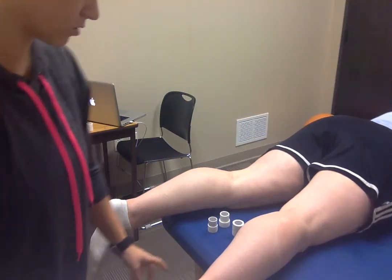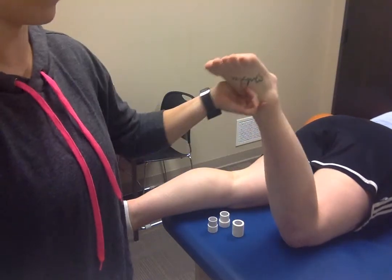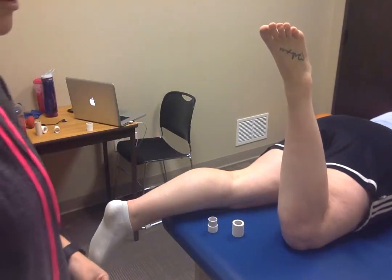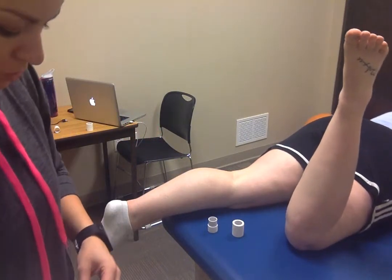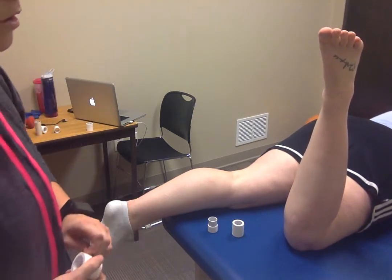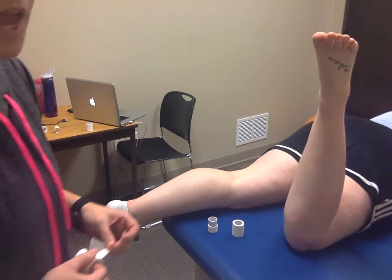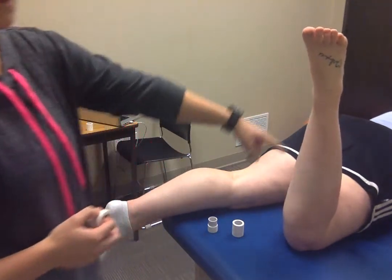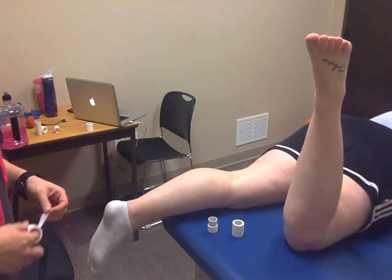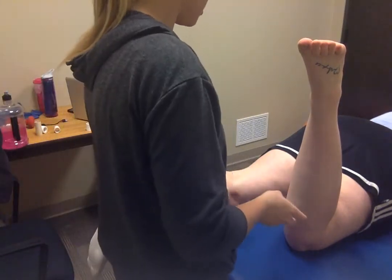This is going to be the low dye taping. This is indicated for if a patient needs an orthotic at the foot, but insurance is not going to pay for it until we can prove that this is going to be beneficial for the patient. Some of the clinical predictors for this are if the patient has two degrees or more of forefoot valgus, 78 degrees or less of great toe extension, and three millimeters or less of a navicular drop. This proves that they are able to reach full extension, and this isn't related to plantar fasciitis.